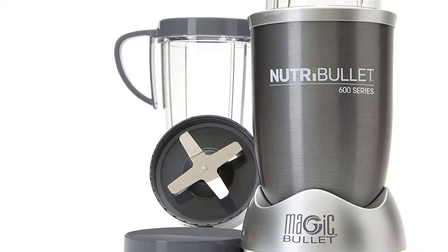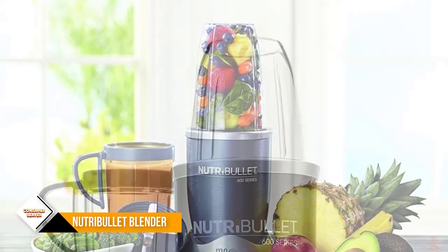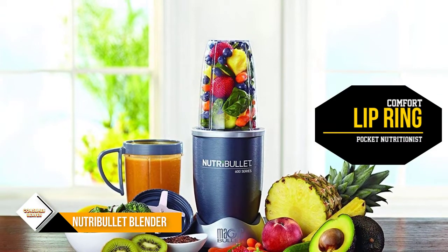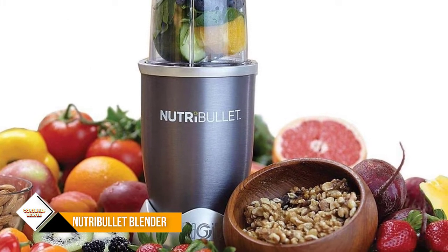The Nutribullet 8-Piece is a high-speed blender with a 600-watt motor and a stainless steel blade with cyclone action to mix your drinks thoroughly. The whole mixing system includes one tall cup, one short cup, one emulsifying blade, one handled lip ring, one comfort lip ring, a pocket nutritionist, and a manual with recipes.